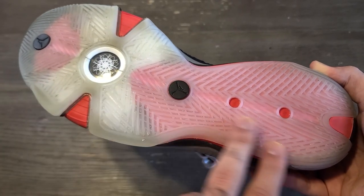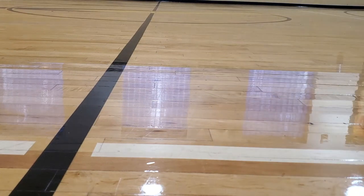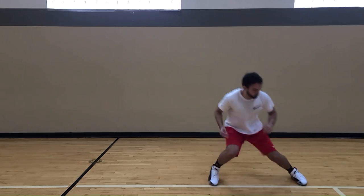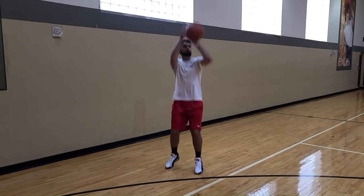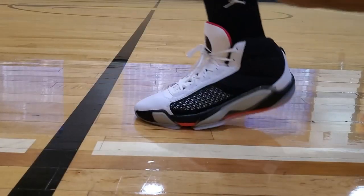When it comes to traction, it features a full-length translucent outsole with a multi-directional herringbone traction pattern. In my experience, the traction is really grippy on a clean court. For lateral movements, it was very grippy when moving side to side, getting open for a shot, and cutting to the basket. As a primary defender, it was really good staying toe-to-toe with whoever I was guarding, and it handles quick changes of direction really well — very responsive as a result.